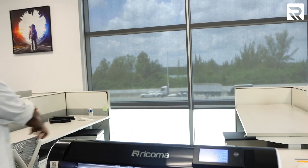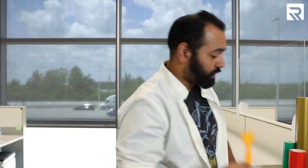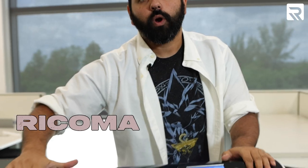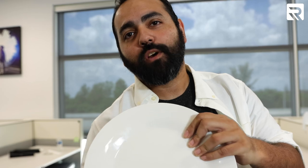Now that you've smashed that like button, I can show you what materials I'm going to use for this project. Follow me. We have our vinyl, our transfer paper, our weeding tool, our squeegee, our rubbing alcohol, our Rekoma RCP 6301 25-inch vinyl cutter, and our plate.